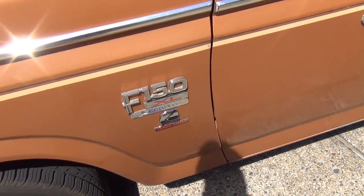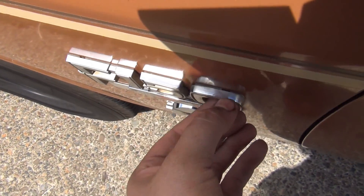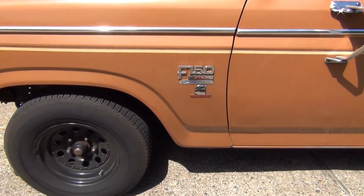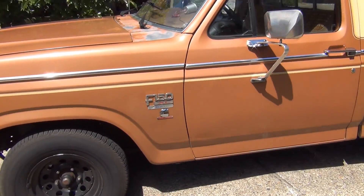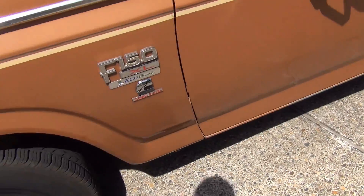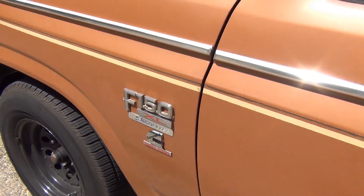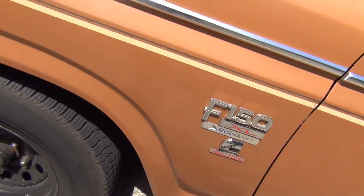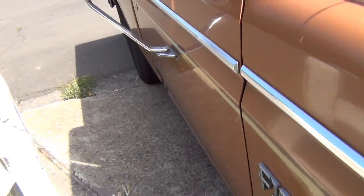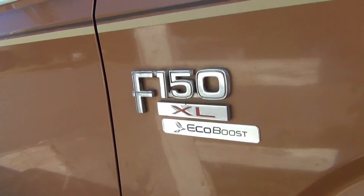There we go — it's on there. I don't think it's coming off. That ain't coming off, not for at least 10 years. I just don't see it coming off anytime soon. Nice. I'm happy about that. This is an F-150 XL EcoBoost Cummins Turbo Diesel. I may go to another Dodge dealer and get another one — this one here is kind of crusty looking, but whatever. Nice.